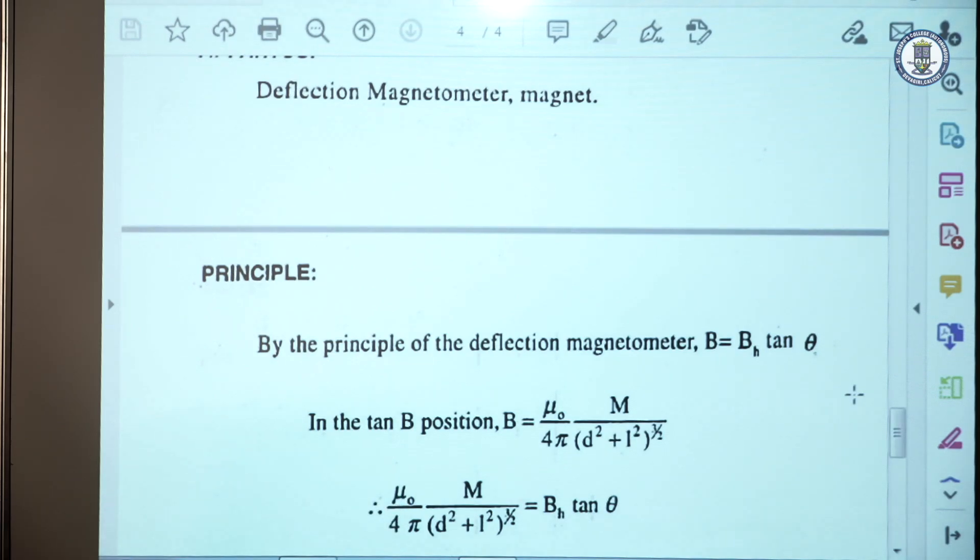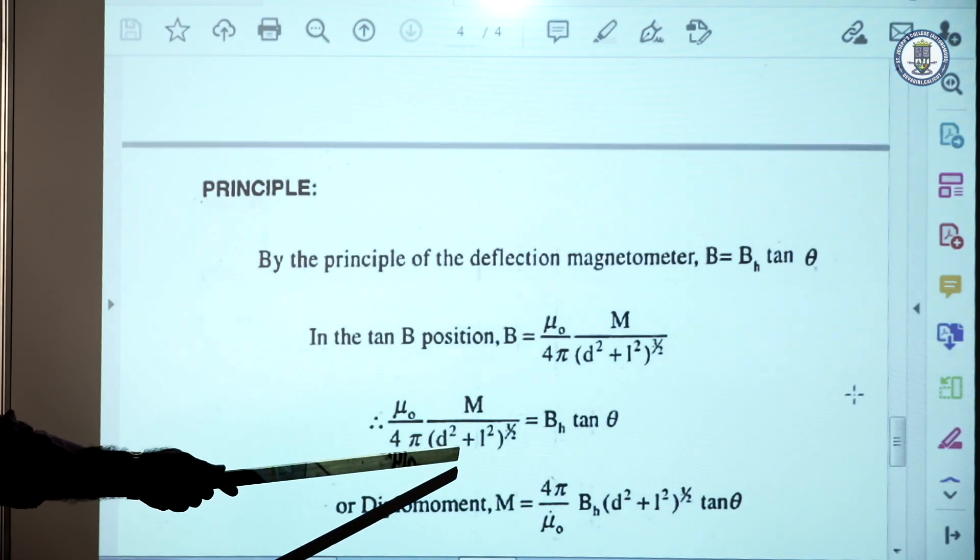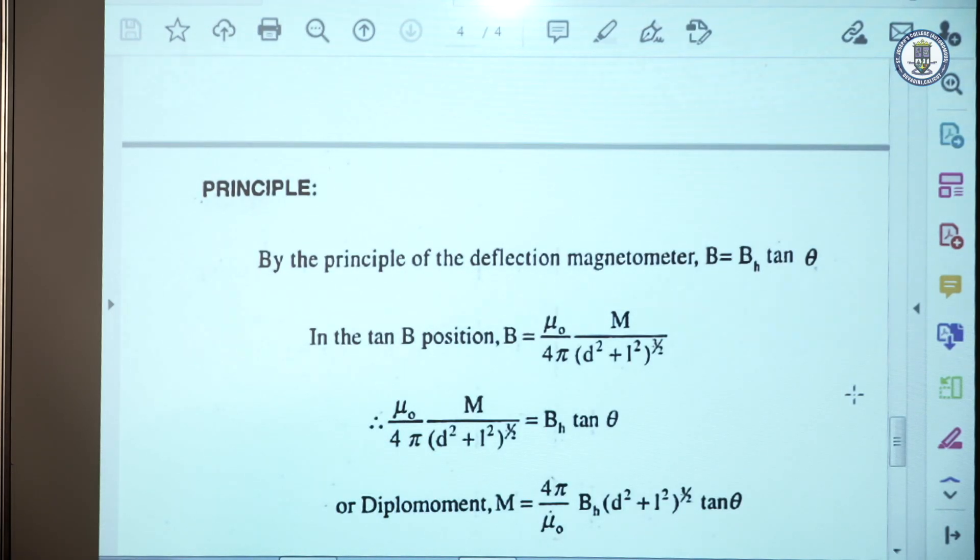Equating these two expressions, (μ₀/4π) × M / (D² + L²)^(3/2) = B_H tan θ. We can calculate M using the formula: M = (4π/μ₀) × B_H × (D² + L²)^(3/2) × tan θ, where D is the distance from the center of the magnet to the center of the compass box, and 2L is the length of the magnet.